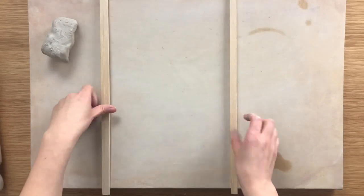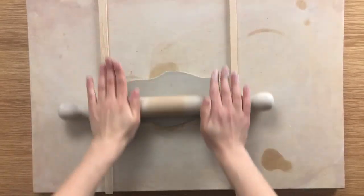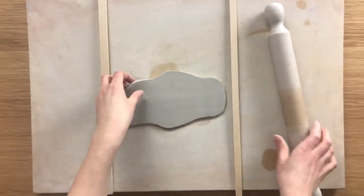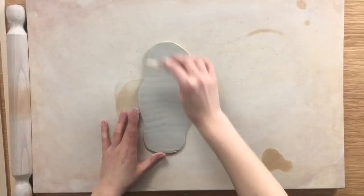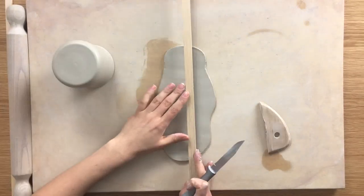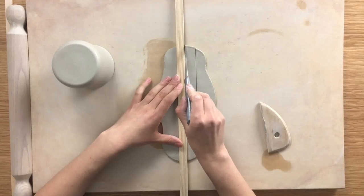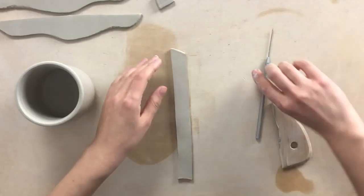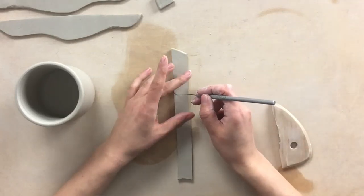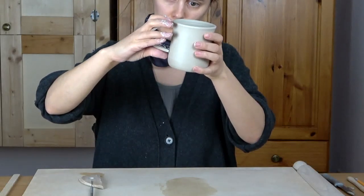First, I'm going to start with a slab handle, which means I have to roll a slab of clay. The thickness gauges help me make sure I'm not rolling a slab thinner than half a centimeter. Then I always compress my slabs with the rib — this helps the clay not crack or warp. Using my thickness gauge as a guide, I'll cut out my little handle, approximately two centimeters wide. Now I'm cutting the top and bottom of the handle so they fit with the curve of the mug, and I'm holding it up to the mug to see what size I want and where I want to place it.